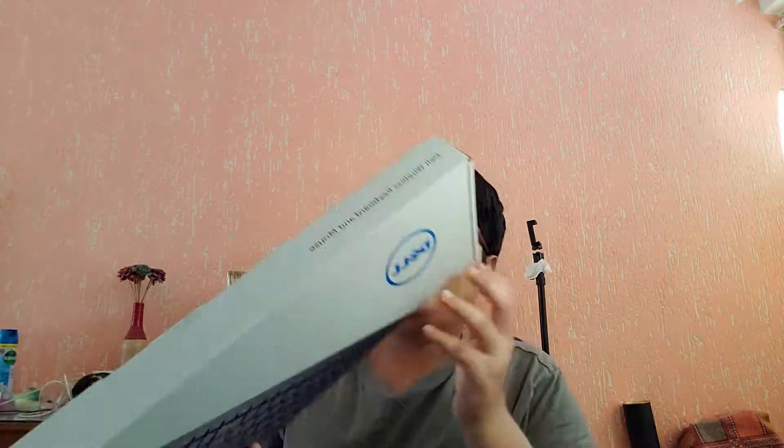Hey, what's up guys, welcome to another video. Today I'm going to show you the Dell wireless keyboard plus mouse combo, which costs around 1000 rupees. This is a very cool combo if you are having a desktop — it's completely wireless and only uses one USB port for two devices, which is really awesome.